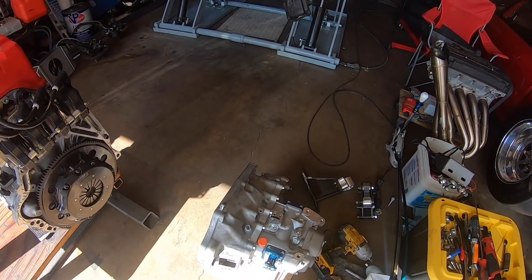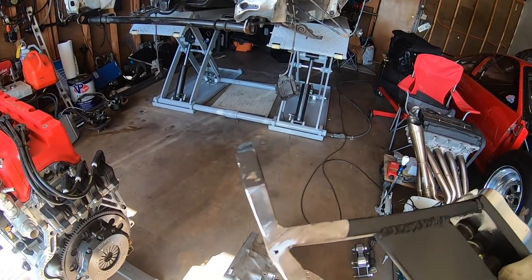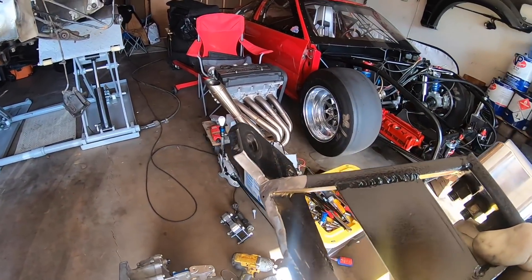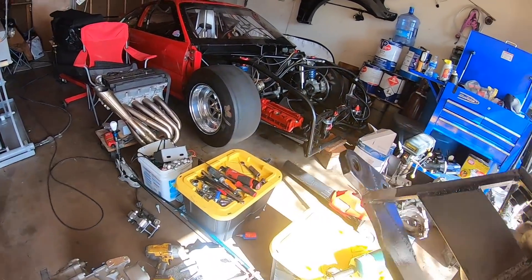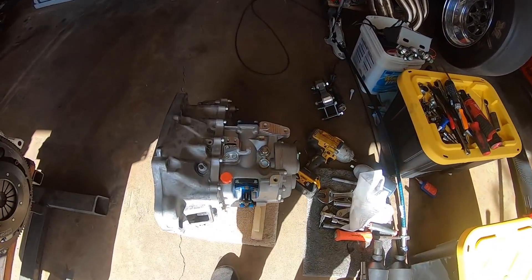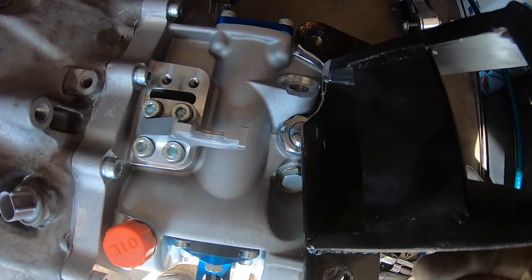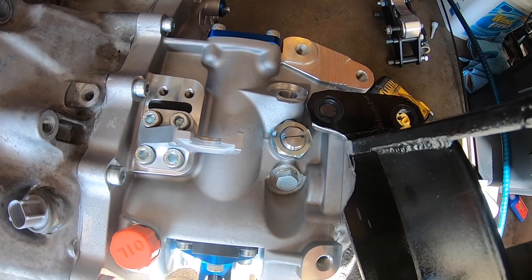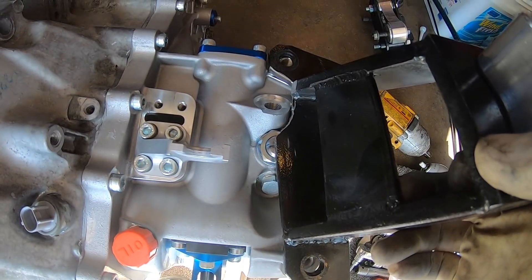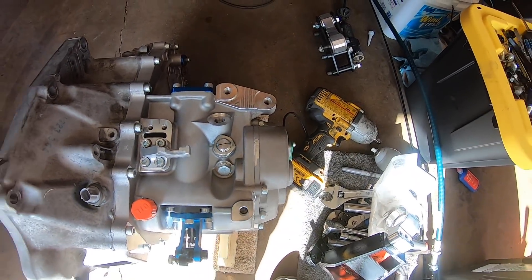When you change one thing you have to change the other. I have to do a lot of cutting on the transmission bracket because this one, when I did the fabricating, it was made for the stock transmission — not this sequential. It hits the D10, and also the reverse lock pin is on the way, so I have to cut it out to make it fit. A couple of washers underneath and the bracket should work perfect.